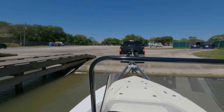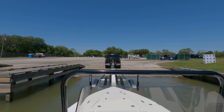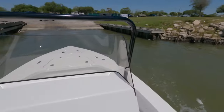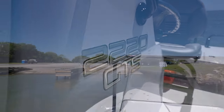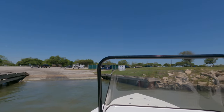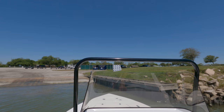It comes off like a glove on that sport trail trailer. Today we're running the 2220 GTS Guide Series. This boat is 22 feet two inches long, eight feet four inches wide, with a 59-gallon fuel tank.